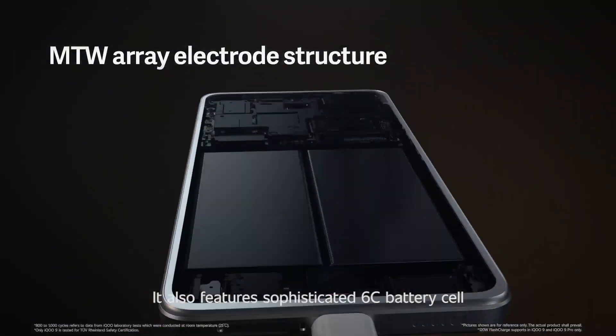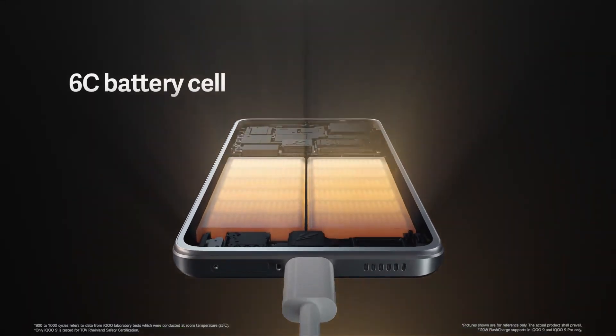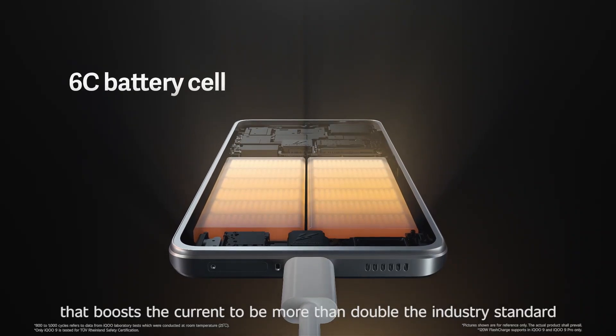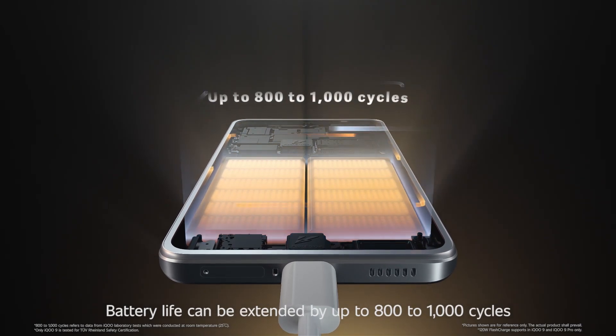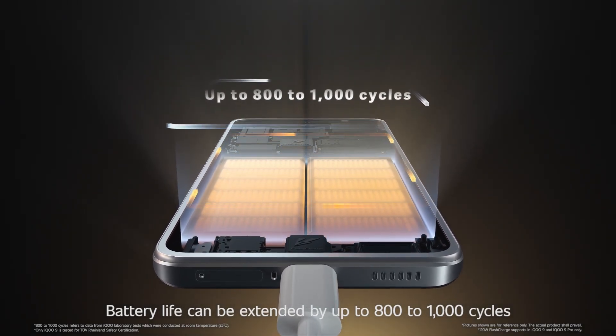It also features a sophisticated 6C battery design that boosts current to more than double the industry standard. Battery life can be extended by up to 800 to 1000 cycles.